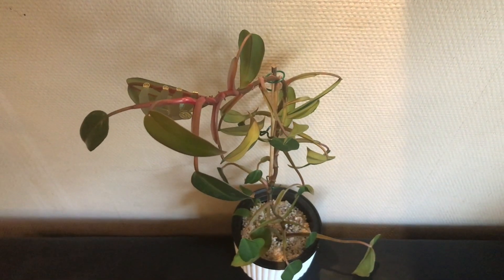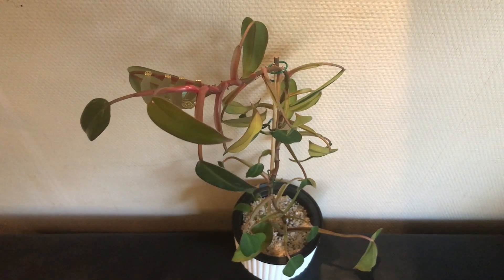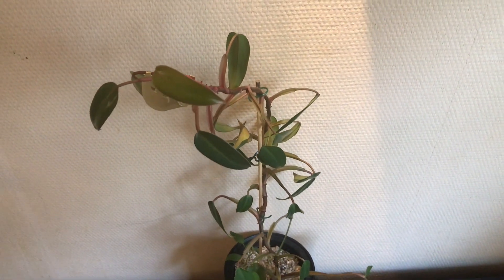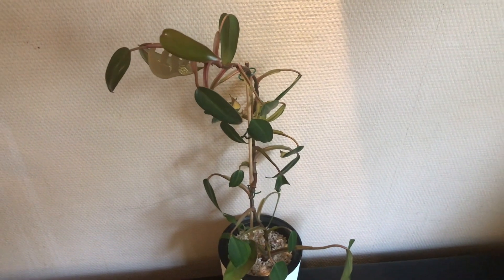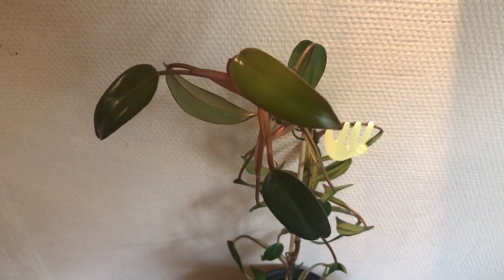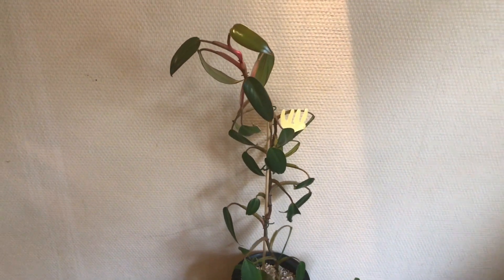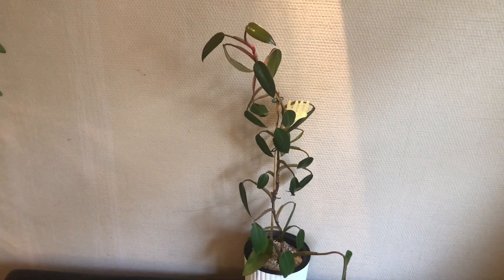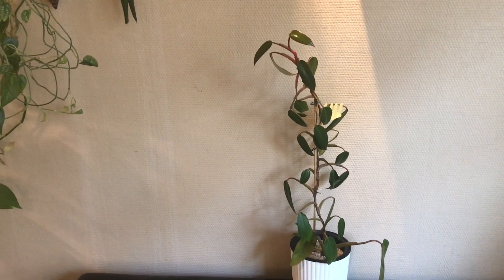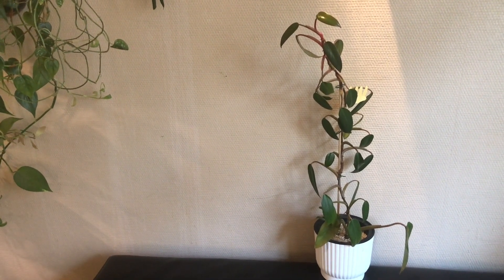Now I think that the leaves on this plant stay small because on the one hand it never got any fertilizer, and on the other hand it's not growing on a moss pole. But at the same time, this plant is the living proof that you can permanently grow adult plants in perlite. Which in a way makes sense, since it's basically growing in water — the perlite is kept wet all the time by the water in the bottom of the self-watering pot that it's in.